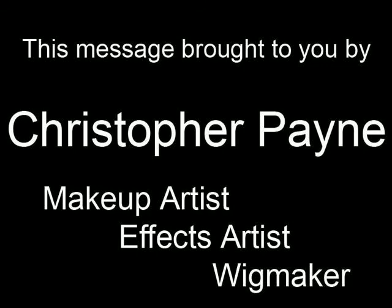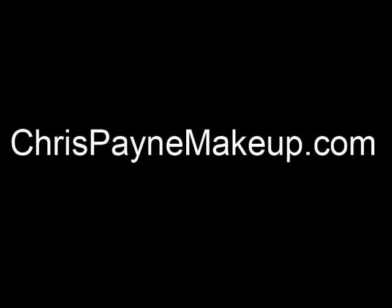This message brought to you by Chris Payne, makeup artist.